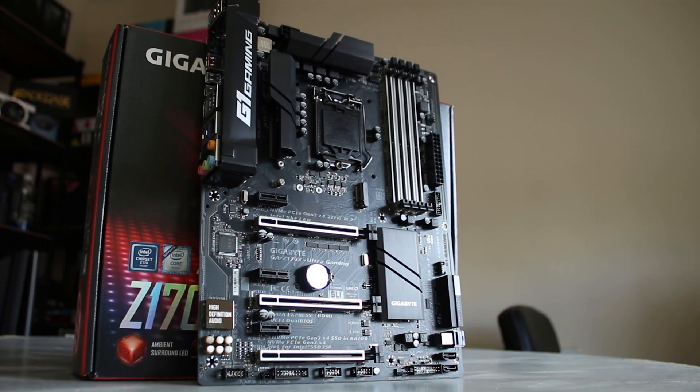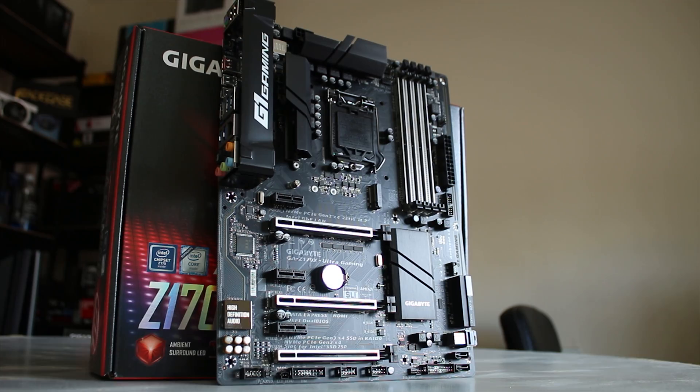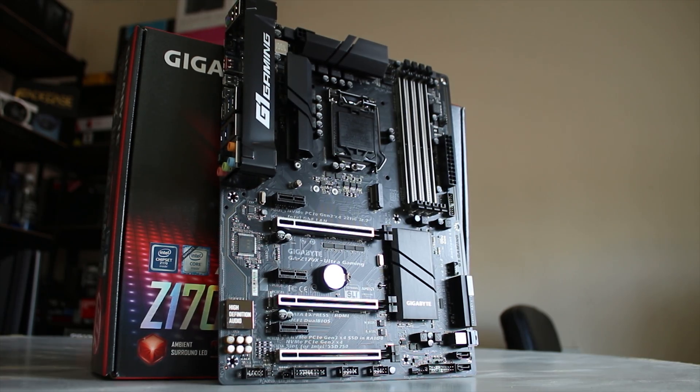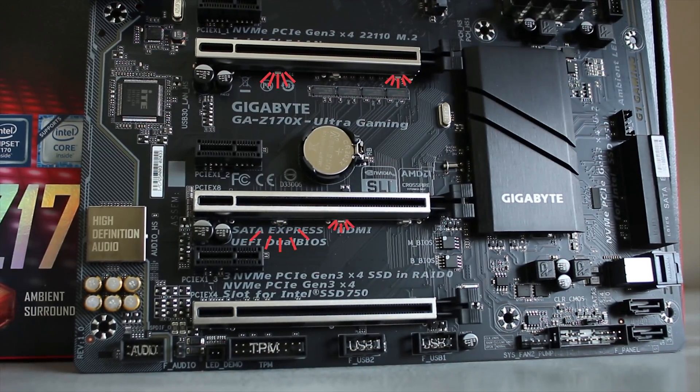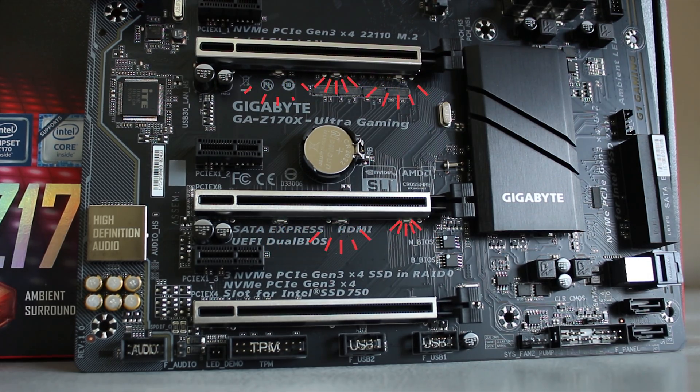The motherboard itself is standard ATX, and you have PCIe x1, x16, x1, x8, x1, and x4, so you can run SLI, but you can't really do more than two-way. You also have some LEDs under the PCIe slots, which actually doesn't look as weird as ASUS's Strix X99 board.